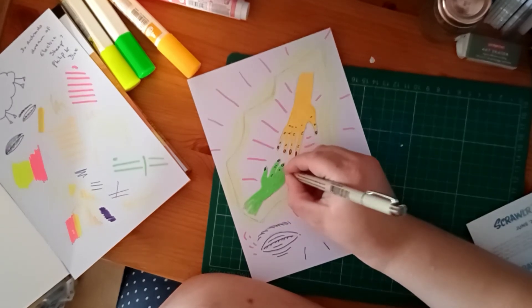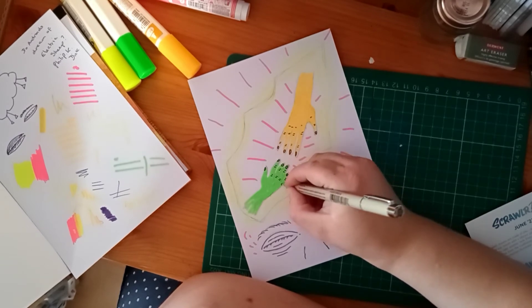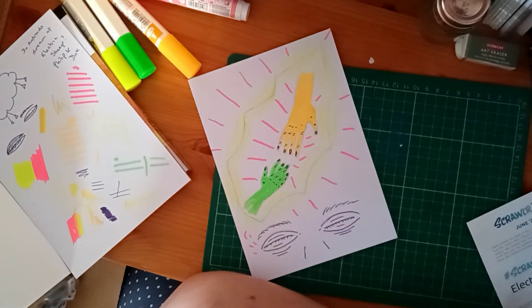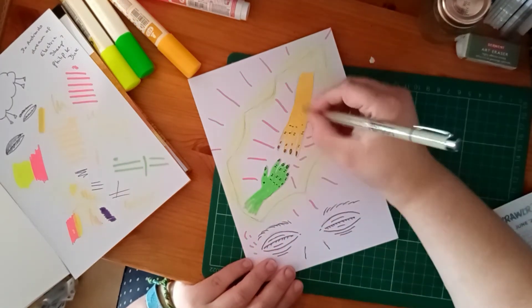They kind of look like alien hands. I'm not too worried about how accurate they are. I think I am going to outline them.